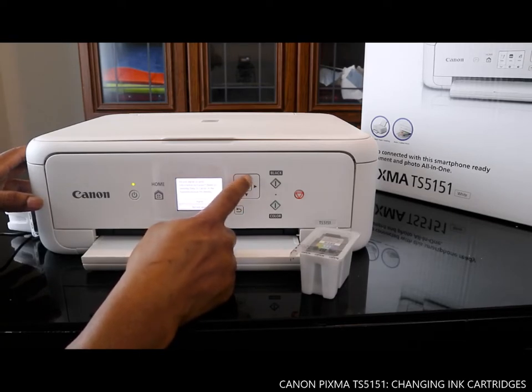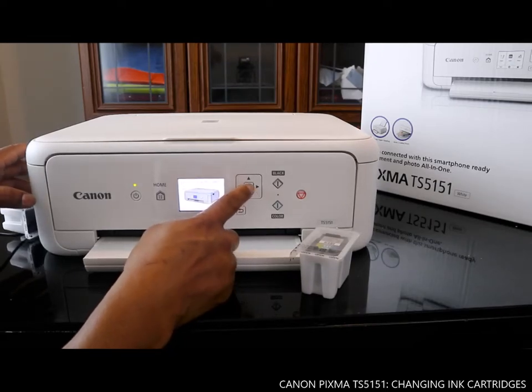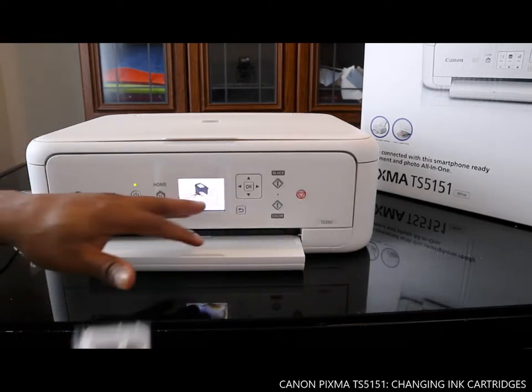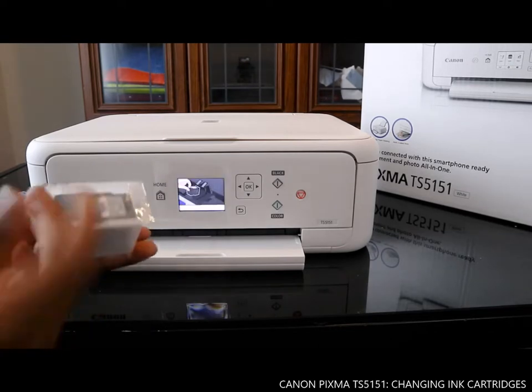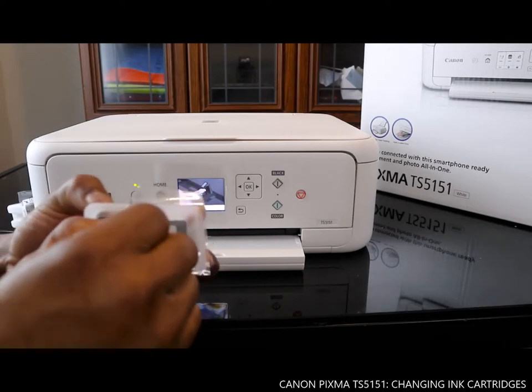If you need to send information to Canon, select Agree. Then the next thing is to start the setup — click OK when it says 'Refer to setup instruction.' The printer is now showing us the instruction on how to replace the ink cartridge. You just need to see the arrow here and push to open it this way.